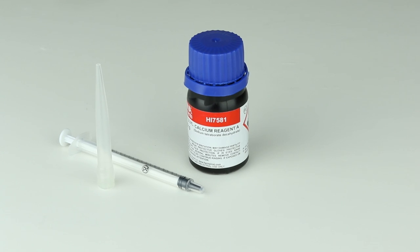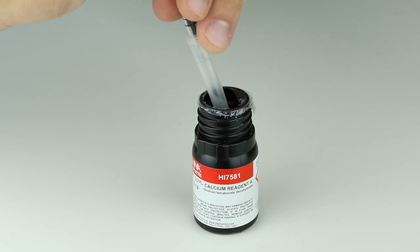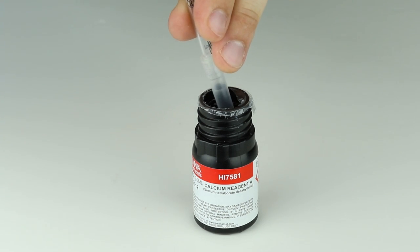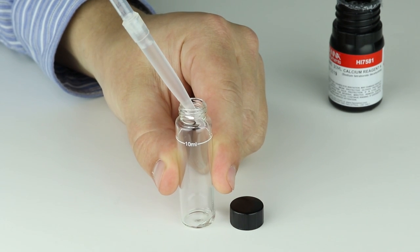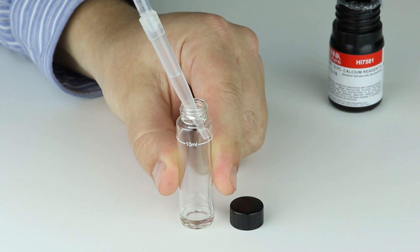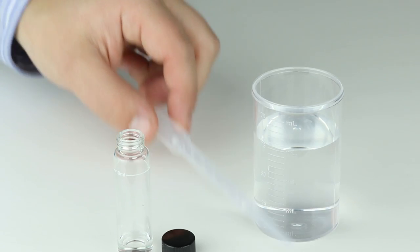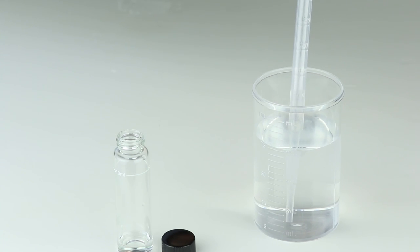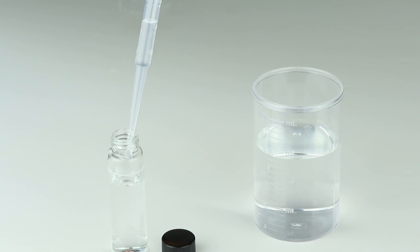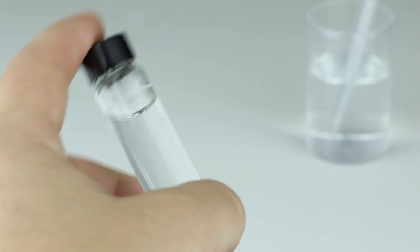Using the 1 mil syringe, add 1 mil of reagent A to the cuvette. Then, using the dropper, fill the cuvette to the 10 mil mark with deionized or distilled water. Once the reagent and water are added, invert the cuvette five times to mix.